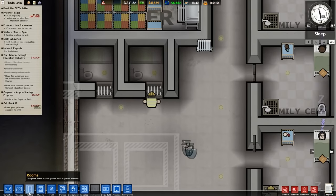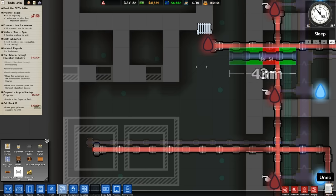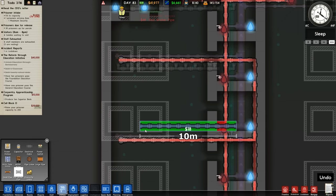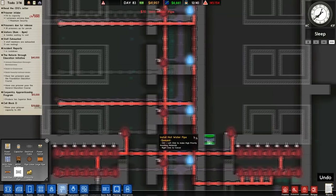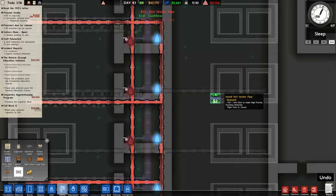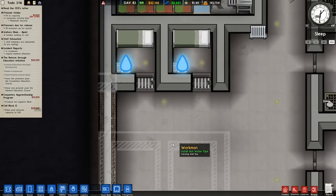All we need to do now is run water over to that area, which is not a problem. We'll do the same with the other side because we're just going to clone it — it's easier to clone it. One, two — run down there. Those cells are done.